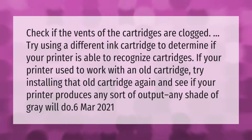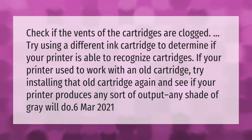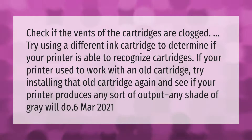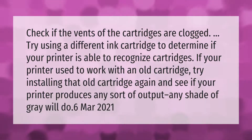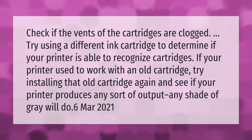Check if the vents of the cartridges are clogged. Try using a different ink cartridge to determine if your printer is able to recognize cartridges. If your printer used to work with an old cartridge, try installing that old cartridge again and see if your printer produces any sort of output — any shade of gray will do.